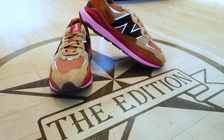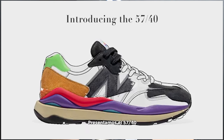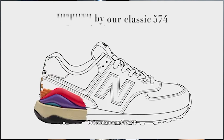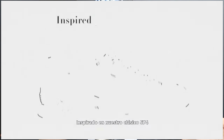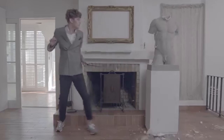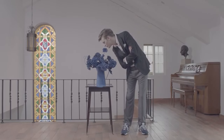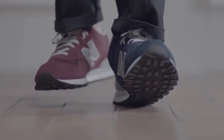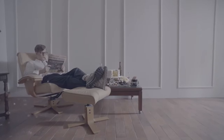Before we jump into the colorway, let's talk about the model real quick. The 5740 is the answer to a simple yet astronomical question: what if we updated the most New Balance of New Balance shoes of all time — the 574? Despite its legacy of unassuming, almost effortless versatility, the original 574 was a unique design for its era, a hybrid road-trail design that didn't lean on visible technical features. Anybody can wear them — your mother, your father, your grandfather, your brother, everybody.